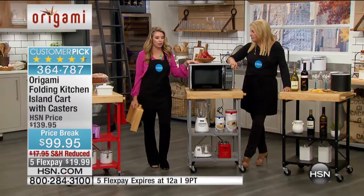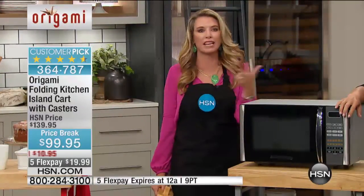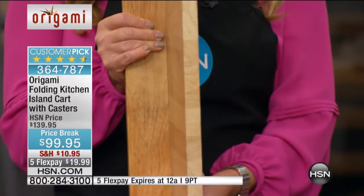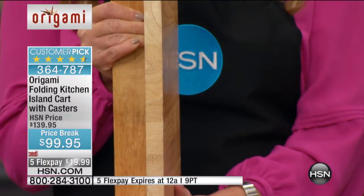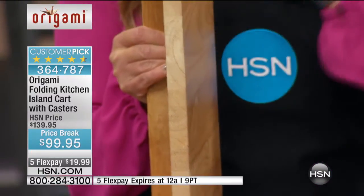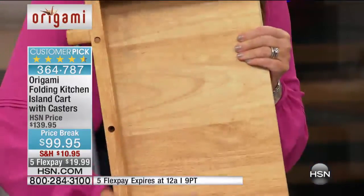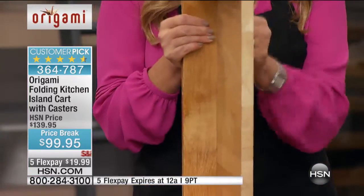I want to stress the quality really quickly, because we've cut this top in half. Take a look at how thick a piece of wood this is — this is solid wood. If you were to go anywhere and try and buy a thick piece of butcher block wood like this, you're going to pay the entire price of this cart. Look at that — solid wood. Look at the beautiful grain; no two are the same. Look on the inside — we're not cheap in any way when it comes to building this product. This is a solid wood top.